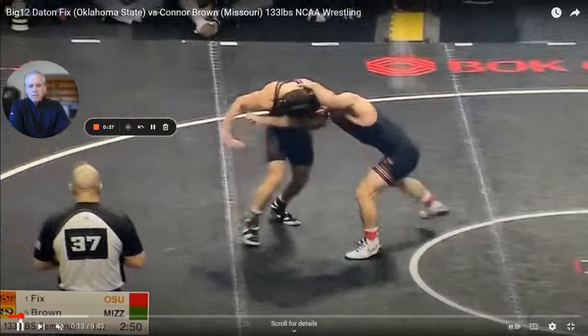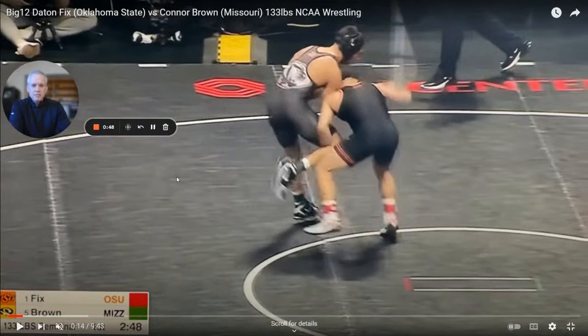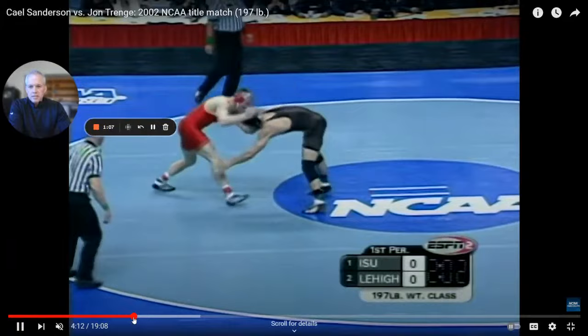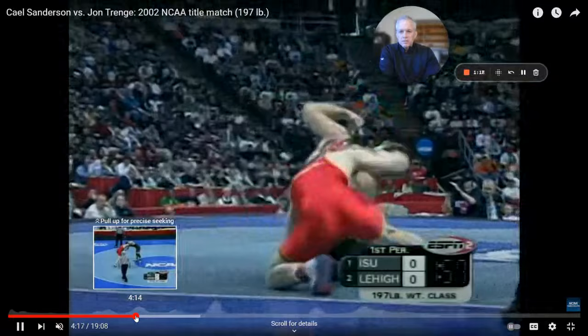He gets into a Russian, and right away he goes on the attack. When we do this, we lower our level, pull down, and get into a single. Notice that he let go of the Russian because we're in on a leg attack. There's another guy right here doing the exact same thing — Kelsey Anderson — and he's awesome. This was many years ago, but you can see that once he gets into a Russian, he goes right into a single.